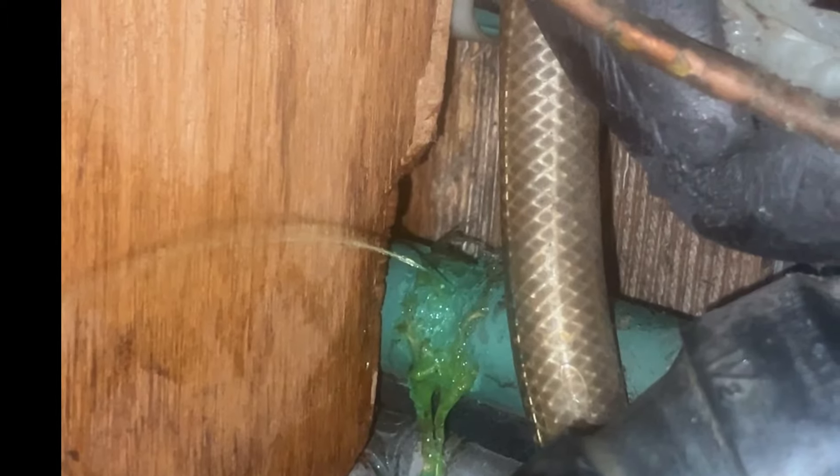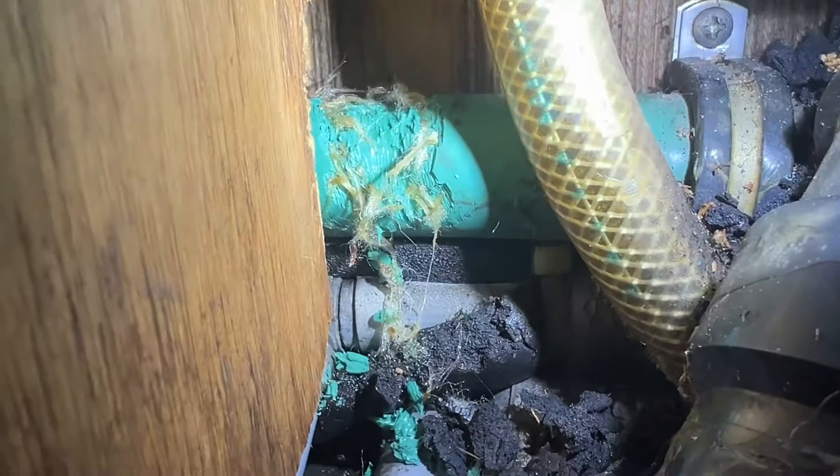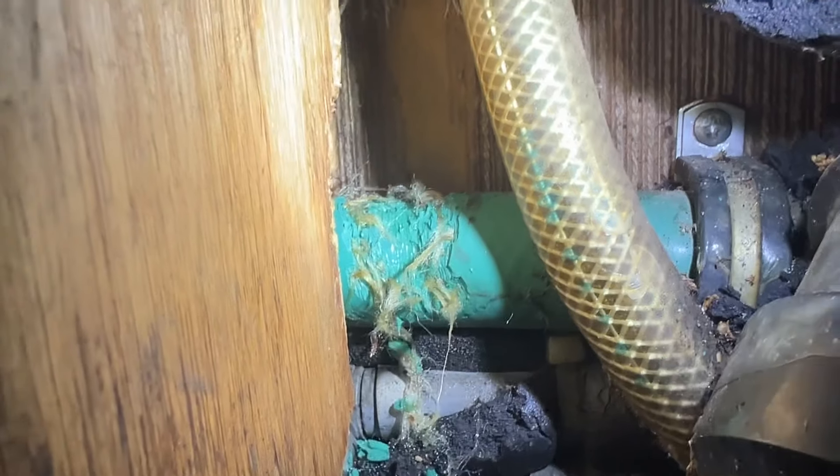We found the coolant leak. It's way back behind a kitchen cabinet where it disappears behind a bathroom wall — a very inaccessible spot. Something has chewed through that line. Couldn't be in a worse spot.